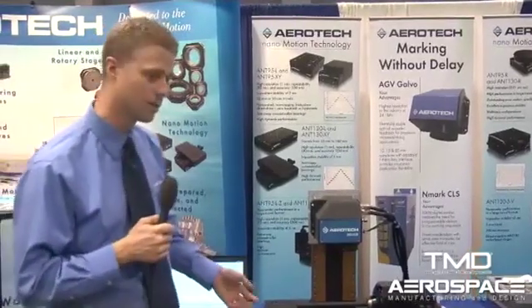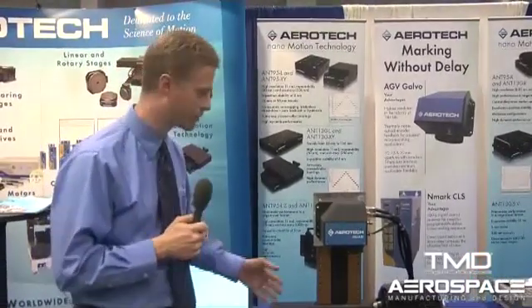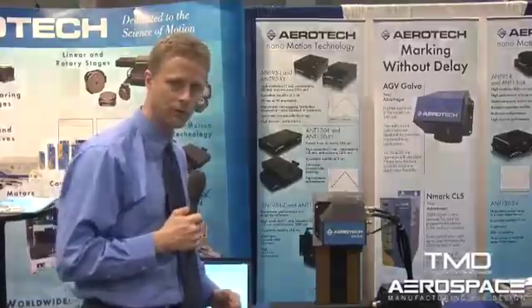I hope you've enjoyed this demonstration. If you need to learn more about these products, feel free to visit our website at www.aerotech.com.